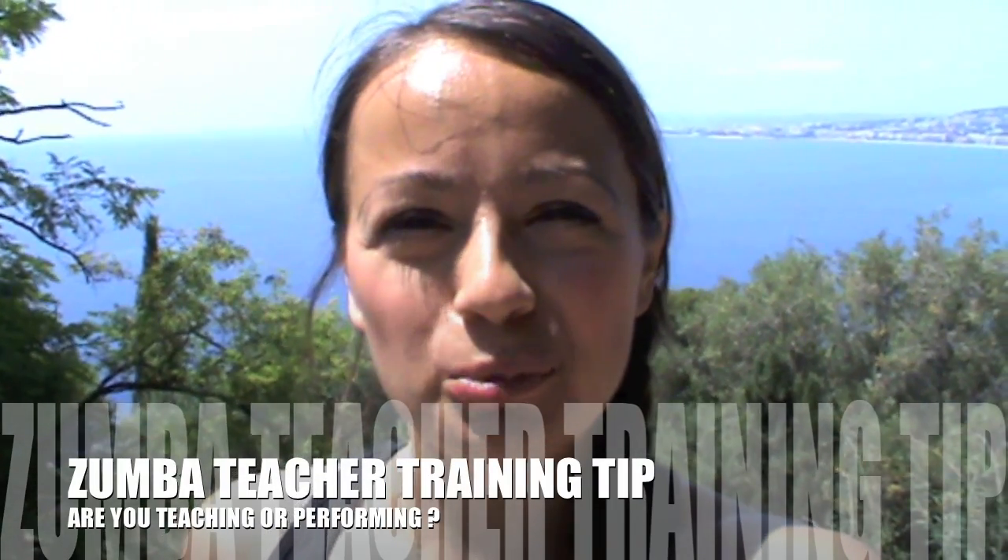Hey, my name is Sandy Levesque. I've been a Zumba instructor for three years now teaching in France. I'm in Nice here and I want to share with you in this video a quick Zumba teacher training tip which, when I started to apply it to my classes, really, really improved the quality of my classes and how much I enjoyed them — as well as my students.